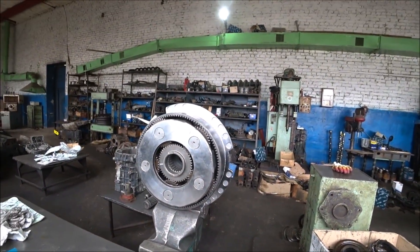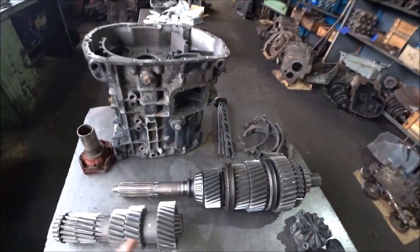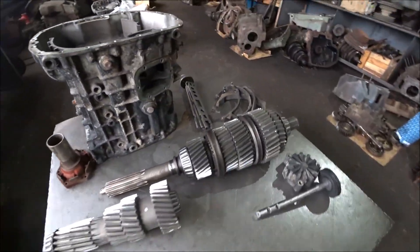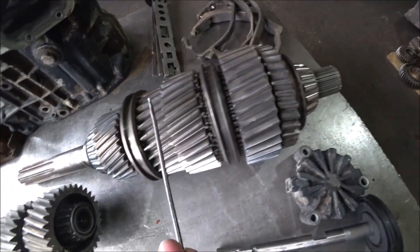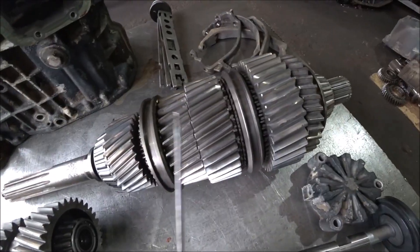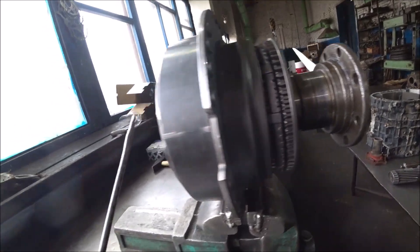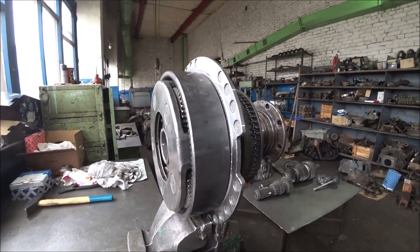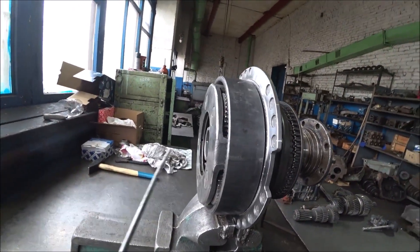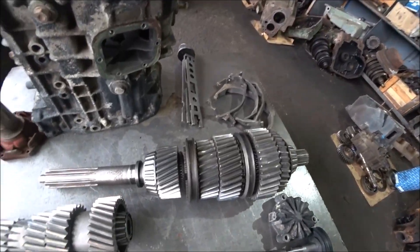The demultiplier — this is the mechanism. The gearbox is eight-speed, but in fact we only have four physical gears: first, second, third, and fourth. There's also reverse. With the help of this demultiplier, each gear turns into two gears. Some people call it a splitter — I call it a splitter too, but technically that's not correct.